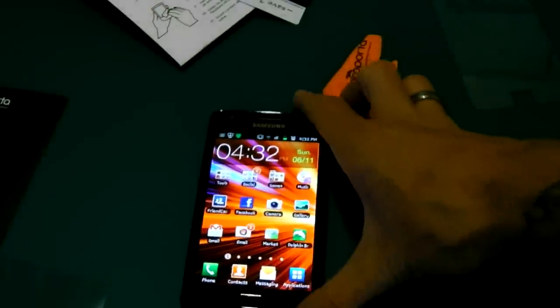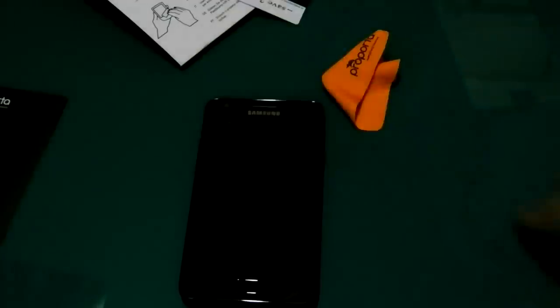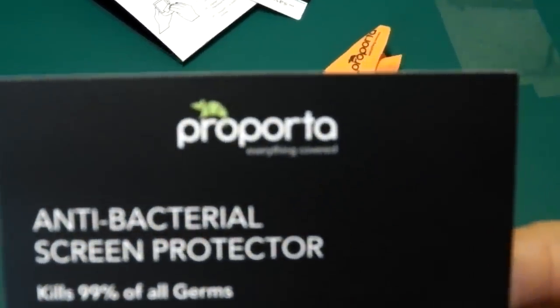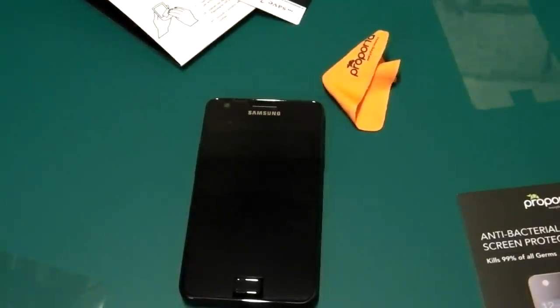One of the better screen protectors I've seen in quite some time. Thanks very much again to Pro Porter for sending that over - it's a really nice protector and I'm quite happy with how easily it went on. Thanks again for watching, please share and subscribe and I'll catch you next time.